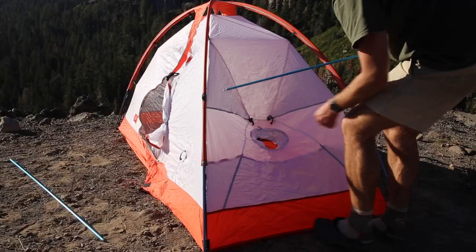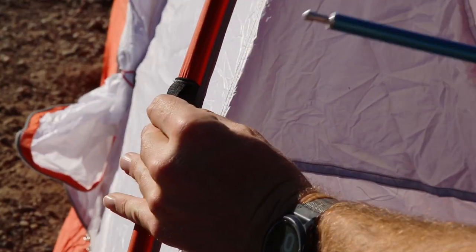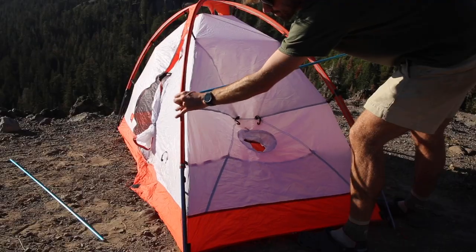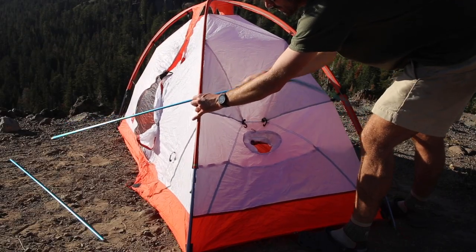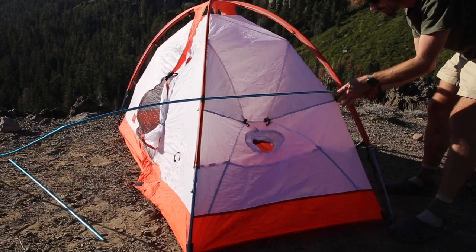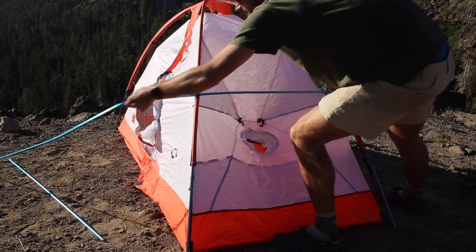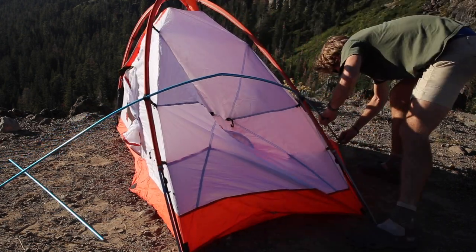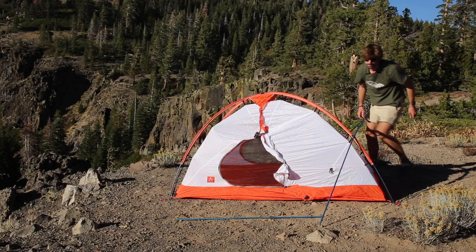Take the front pole and feed the pole tips through the black webbing loops on top of the web truss. At the head end of the tent, grommet the tips of the front pole on both sides of the tent.